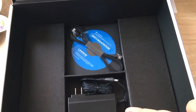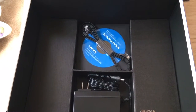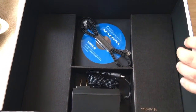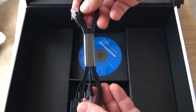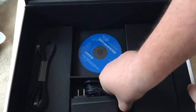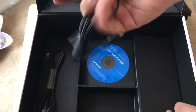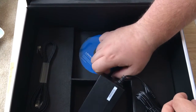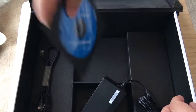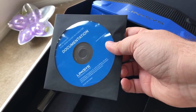Underneath here there's even more things. They give you an Ethernet cord — it's a nice flat cord, which is cool. They give you the power brick. You plug it in and it's a very thin cord there, which is nice. And if you need it, there is a CD with documentation for setting this up.